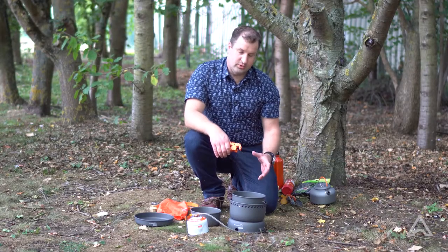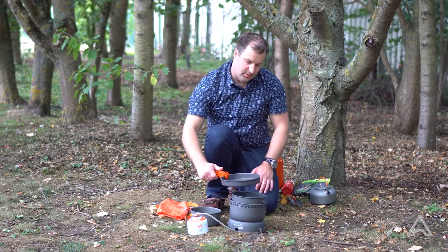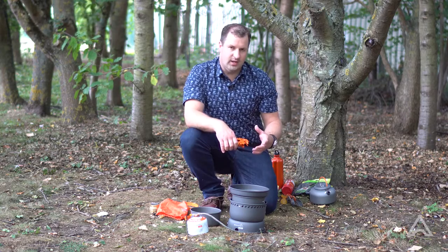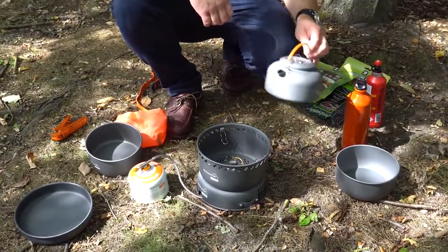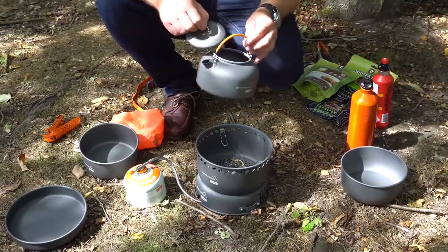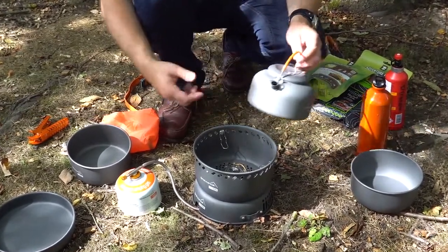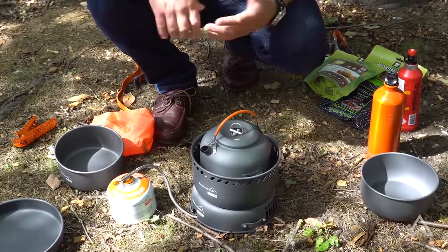While your food is cooking or the water is boiling you can also use the fry pan as a lid on top of the saucepan. This will obviously reduce the amount of heat loss and speed up your cooking. Some stoves come with a kettle as an optional extra, which can be sat onto the pan supports simply like that as another option for boiling water.